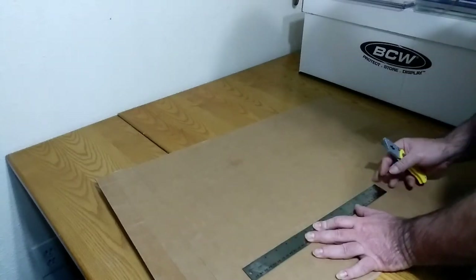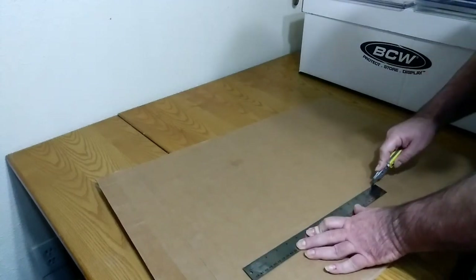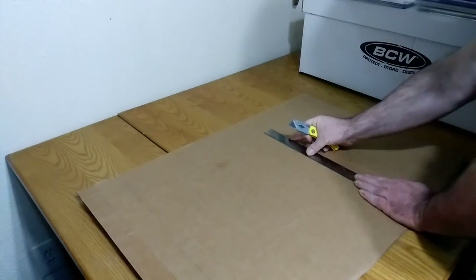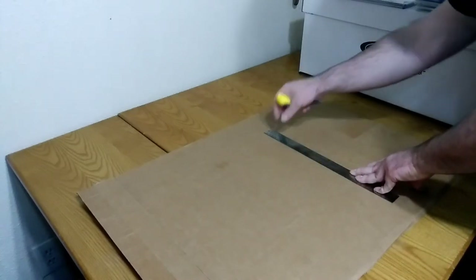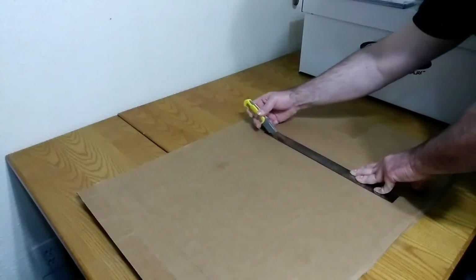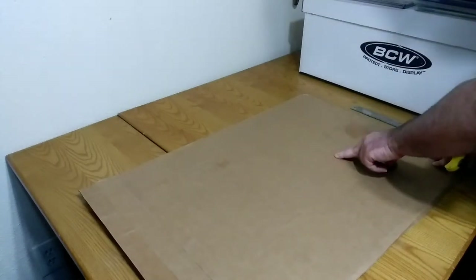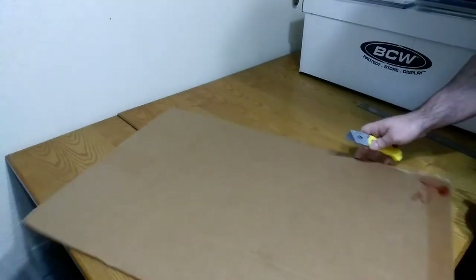The corrugation is going this way, so it actually gives me really good lines to line everything up with. The bottom has no corrugation I can use for lining up, but I did a nice straight line, and as long as I keep within that line I'll be fine. That gives me this side, this side, and this side with the initial two corrugations, so I'm going to go ahead and continue this line all the way.